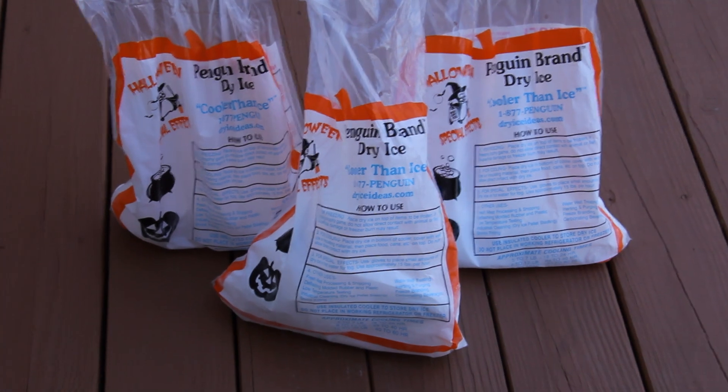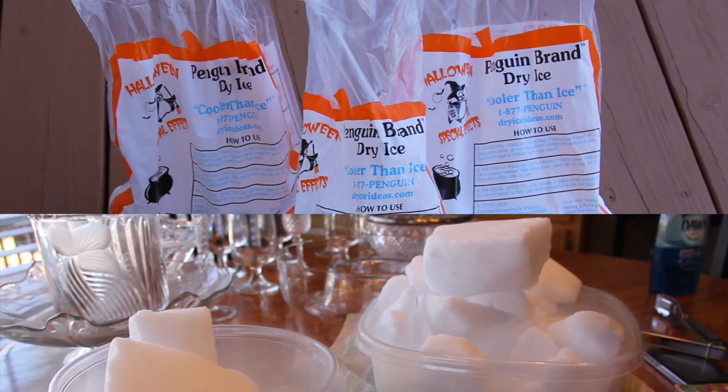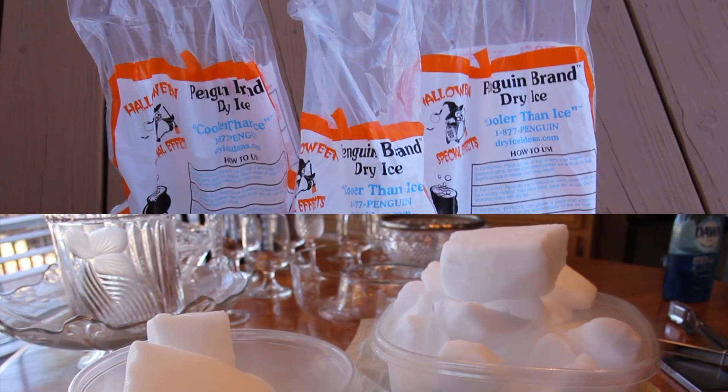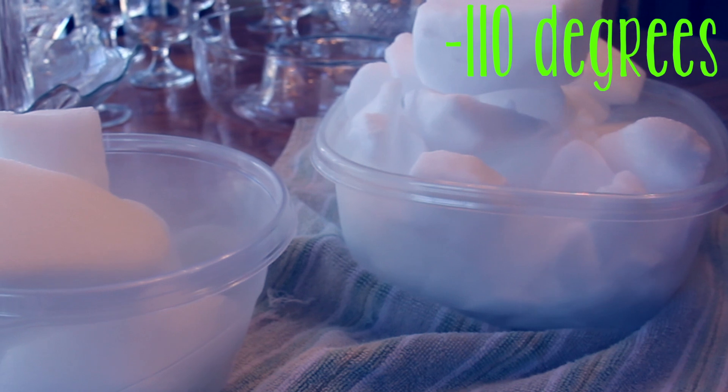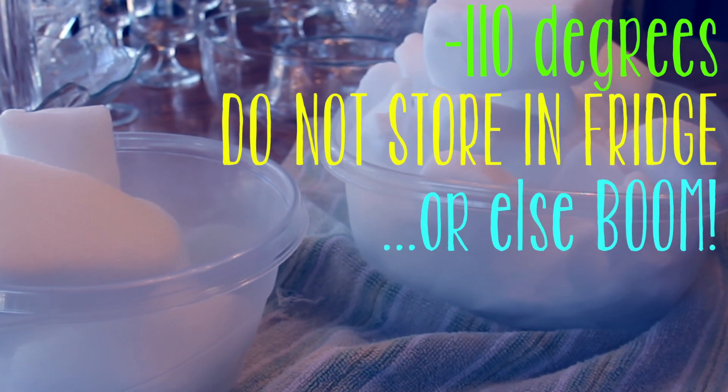Now I would like to share with you the numerous ways that one can have super fun times with dry ice. So first, you're gonna have to acquire some frozen carbon dioxide, and it's actually pretty easy — about a dollar a pound, and you can get it by asking customer service at most grocery stores. Fun facts about dry ice: it's about 110 degrees below zero, and do not store it in your refrigerator — you will blow off the door.